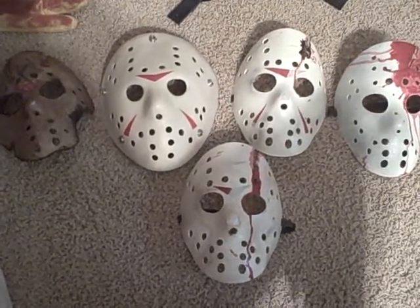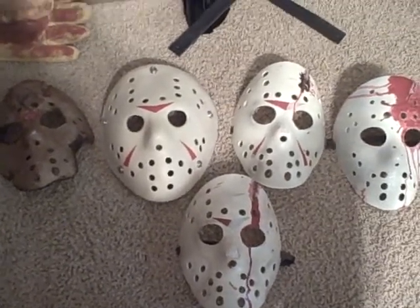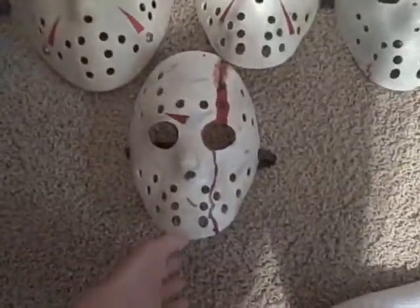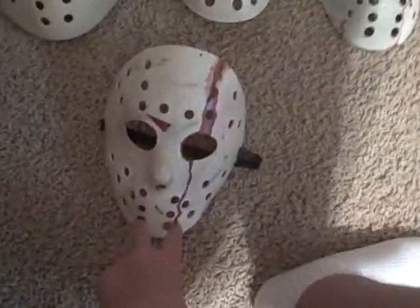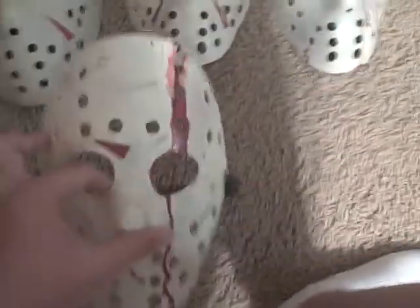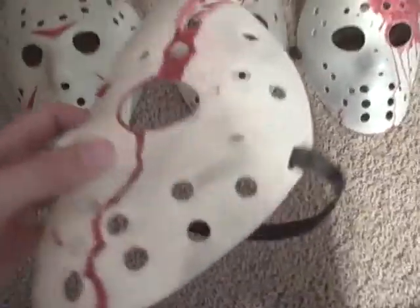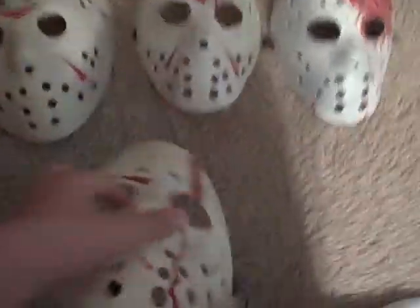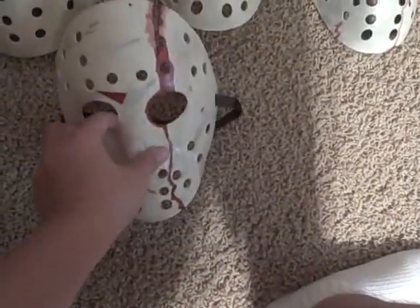Hey guys, it's Austin from KillerCutFX just showing off some of my old work. Like a lot of masked painters, I started out with the cheap hawks with just the three right here and the two right here, then I drilled out the extra ones and just gave it a sew paint job — still better than what NECA puts out.